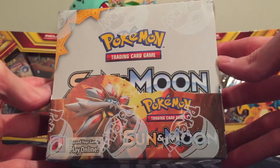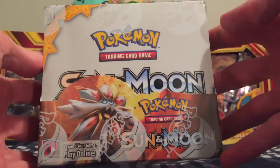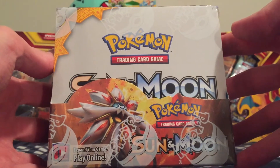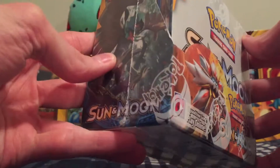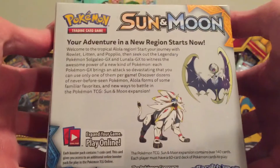Here it is, the ever so anticipated Sun and Moon set. These came out on February 3rd. I have already opened up some booster packs just to get me into the Sun and Moon series, which you can check out — I'll leave a little link up above. But I'll let you take a little look at the box.